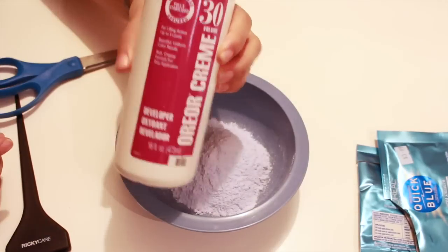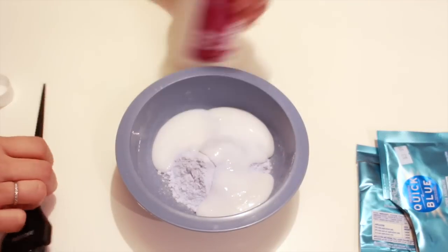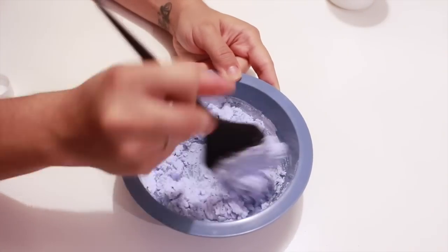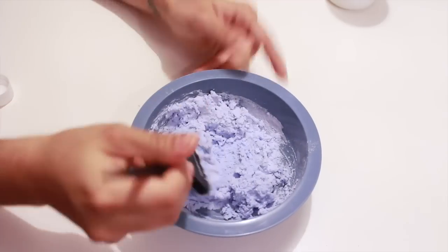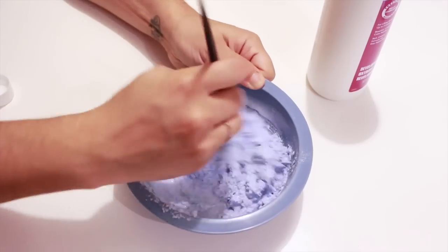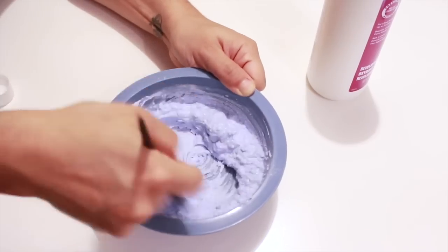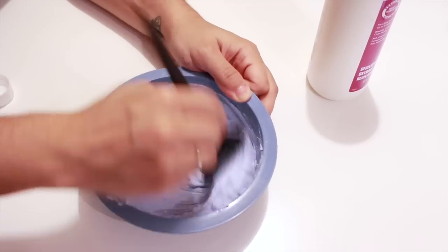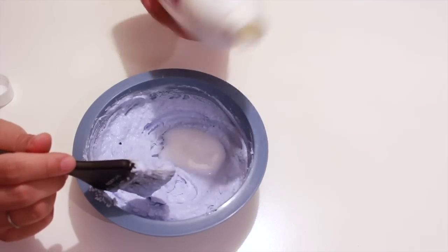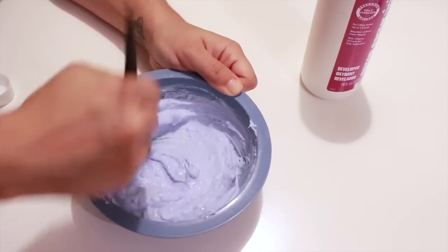This is the bleach, and for the developer I'm using a 30 volume — you definitely don't need 40, and you can use 30 or 20. You're just going to mix this really, really well. I don't have perfect measurements; I just know what consistency I like — not too thick and not runny. Keep mixing until you reach the desired consistency, making sure it's all blended in. Just keep adding a little bit more as long as it is not runny.